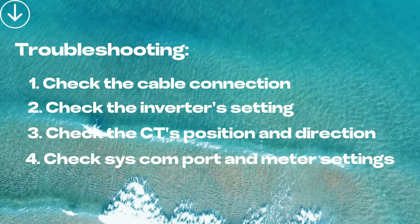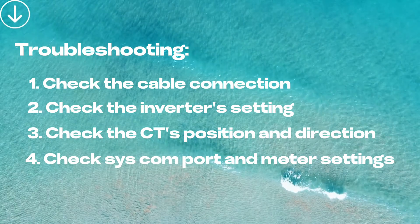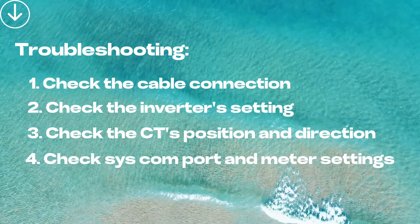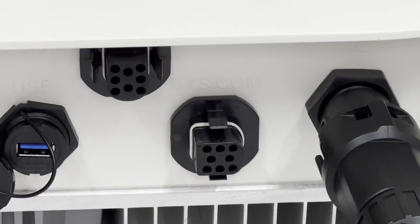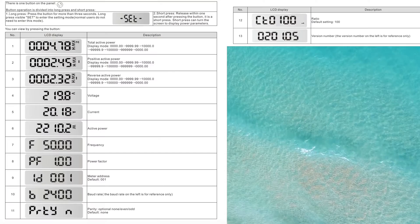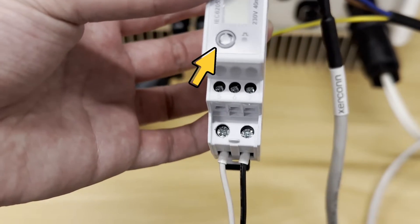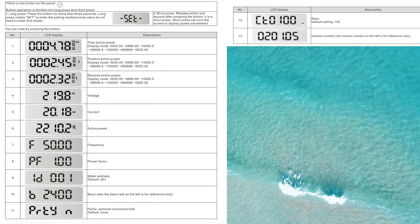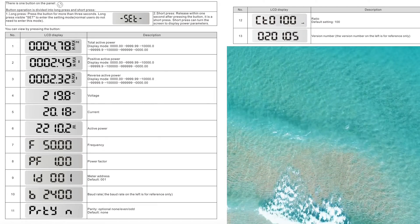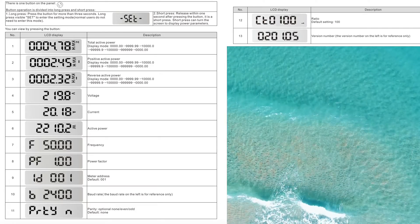The last step is to check the SISCON port and meter settings. As mentioned, there are two similar terminals at the bottom of the inverter — one is DRM and the other is SISCON. Please make sure you connect to the SISCON port. For the meter settings, there's a button on the panel at the bottom of the meter. Long press the button to enter the menu, then check the meter address — make sure it has been set to 001.